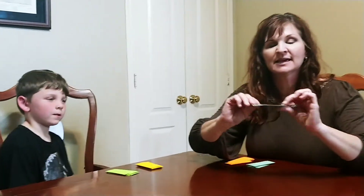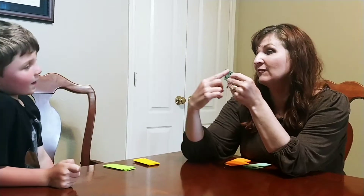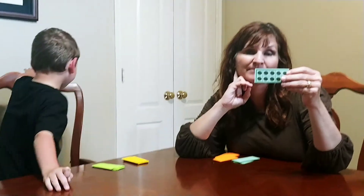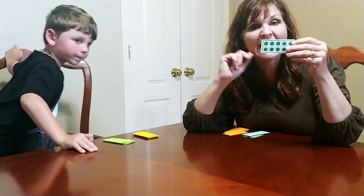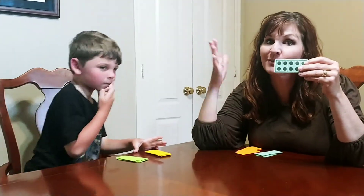Maybe you've heard of 10 frames. Here's an example of a 10 frame — it literally is a 5 by 2 grid. It's a great way for kids to have a quick visual and a quick reference point to the number 10, which is a really important benchmark in our base 10 system.